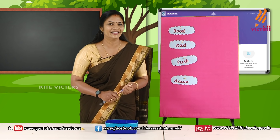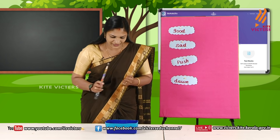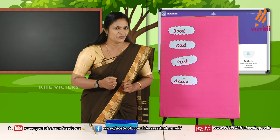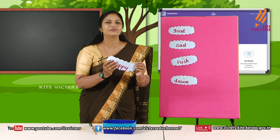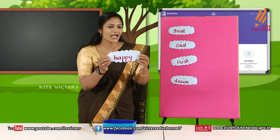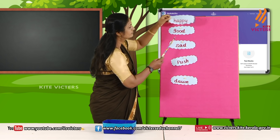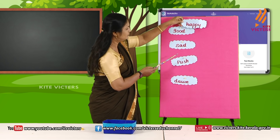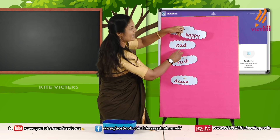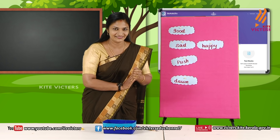Okay, then come on, let's do our activity. Now I am going to pick the first word card. Are you ready? This is the first card. Read it — happy. We need to find the pair from these cards. Are they matching? Yes, they are matching. Sad and happy — they are matching. Very good! Then go for the second one. Read it — bad. Let's go and find the pair. Yes, they are matching. They are the pairs. Very good!